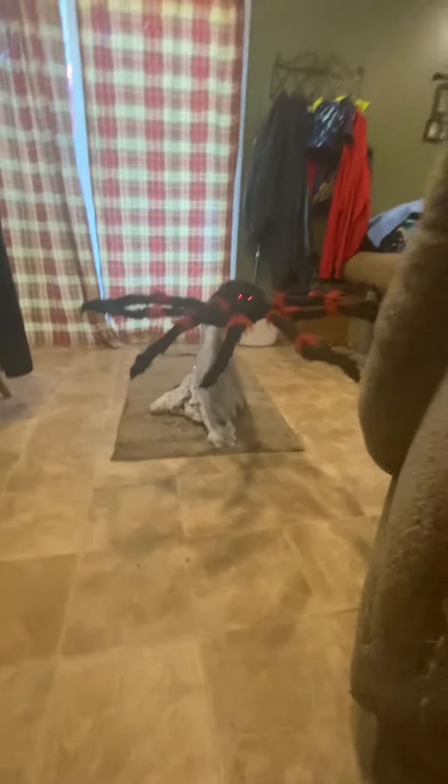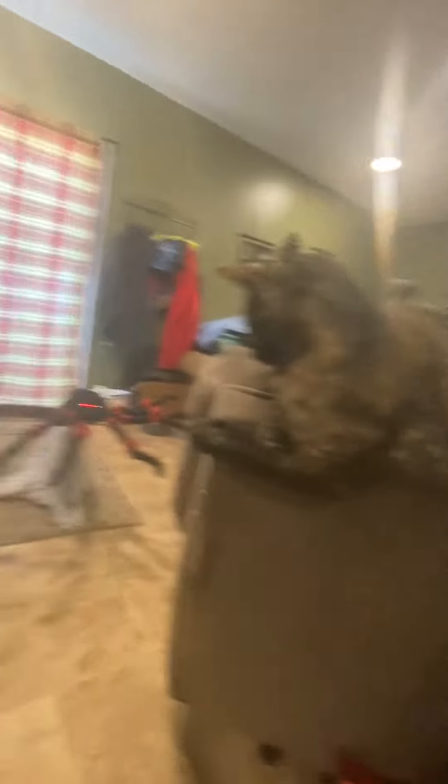The cat hates the thing. Anyways, so yeah, that's the spider for y'all.